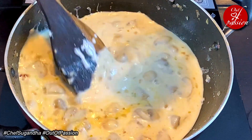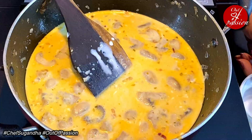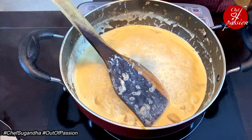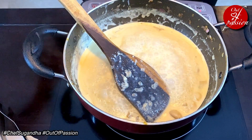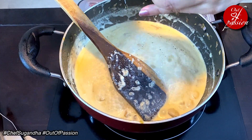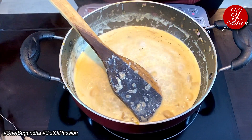We will cook it for about 2-3 minutes, then we will season it with some masala. The mushrooms have been cooking well in the cream sauce for about 5 minutes now. Let's season the sauce with some salt and some black pepper. We will also add some cheese — the cheese is already salty, so we will not add too much salt. This is about half a teaspoon of black pepper.